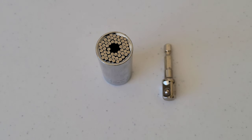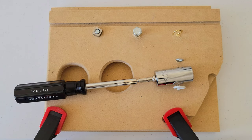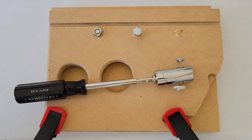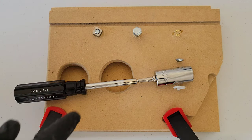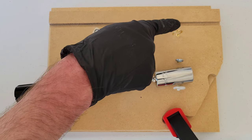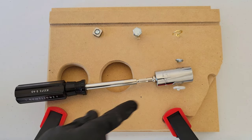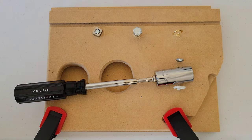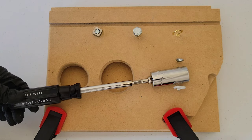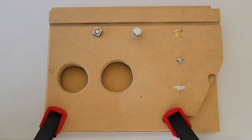I have my bit screwdriver here with the adapter and the magic socket. On the test board we have some different things: a square nut, a bolt, a hook, an eye hook, and another hook. We'll see how well it works on each of these. After that, we'll try it with a socket wrench and a drill to see how well it works with all the different tools. First, let's try it on the square nut.